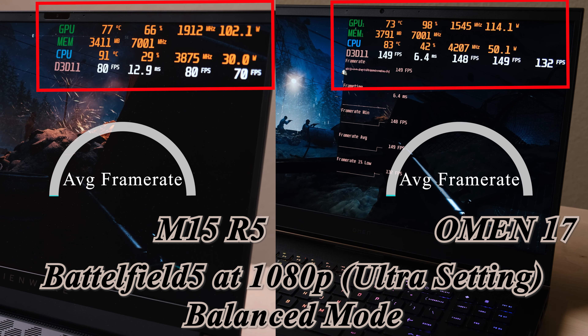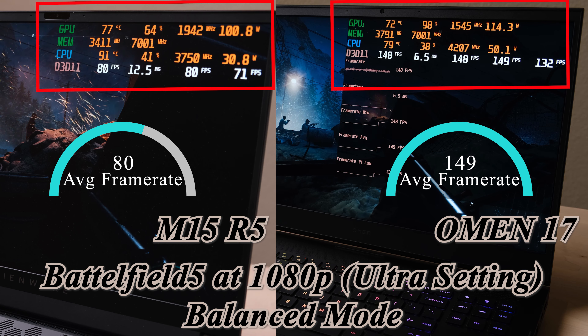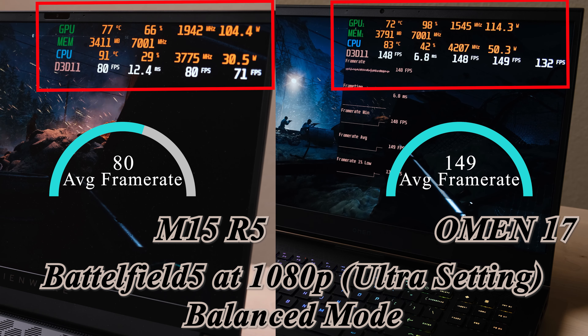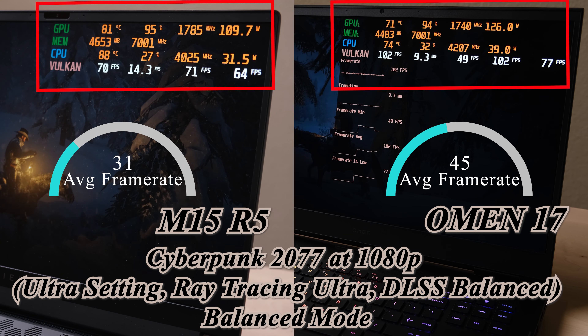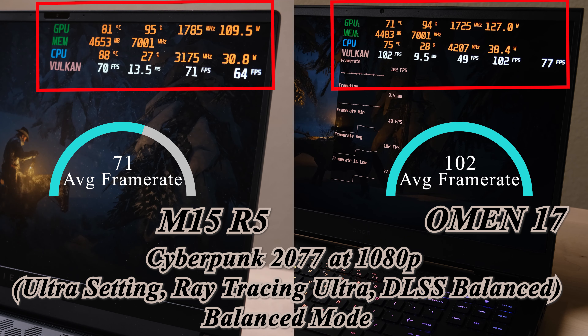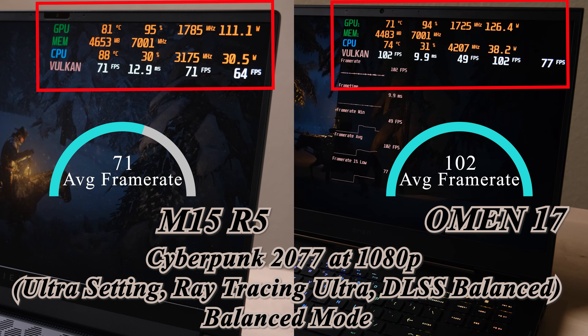In Battlefield 5, there is a significant frame rate difference between these two machines. But if you compare the same-configuration laptops, the M15 R5 gets pretty reasonable results. Similar things for RDR2 — M15 R5 has a large gap compared to the 11th-gen Intel plus 3070, but it is in the first tier of AMD plus 3060 laptops.